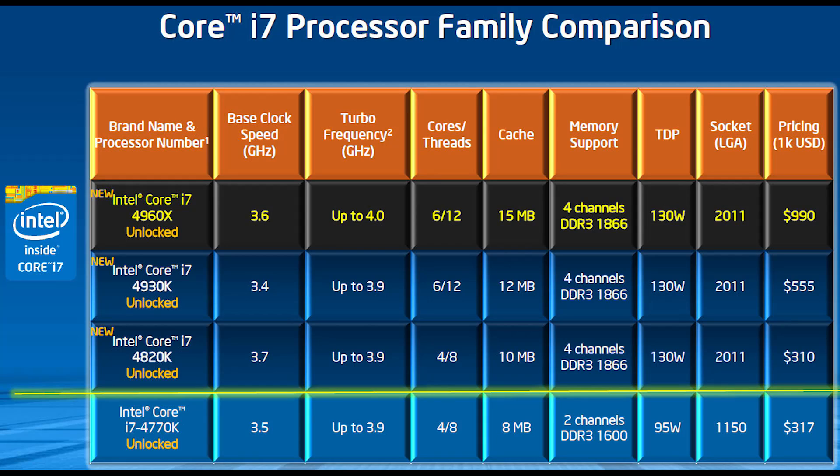The Extreme Edition is priced at $990, which is always hard to swallow — but if you're buying triple Titans or something like that, what's $1,000 on a CPU? The more conservative among us will probably look at the 4930K, which has a slightly lower base clock and 100 MHz lower top-end turbo, but is $555 — a significant price reduction. And the quad-core version comes in at $310, which is actually a little less than the 4770K Haswell part, though platform costs are a bit higher.